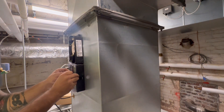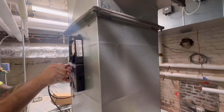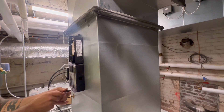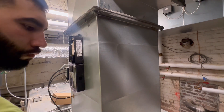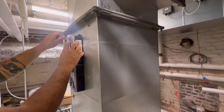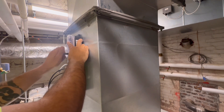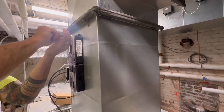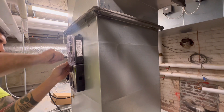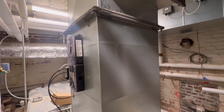I put everything back together and stuck the paperwork on it. We're a sheet metal contractor and we're only in charge of installing the housing — we do not do any of the control wiring or electrical wiring. We're just responsible for mounting the duct sensor housing. It's pretty standard for us to do this on all projects, and on this one specifically they called for it on both the supply side and the return side.